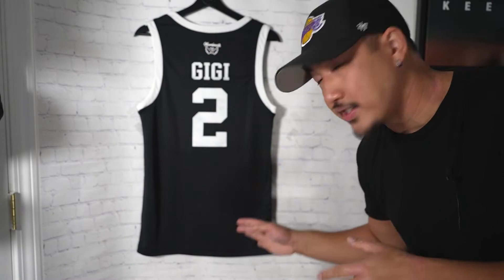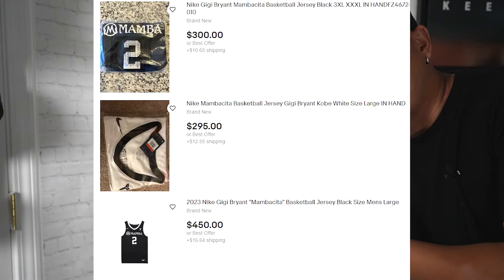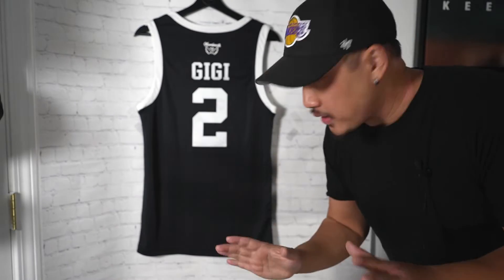We're going to quickly take a look at the Gigi Bryant Mamba Academy tribute jersey that Nike released earlier this month. Just a heads up, especially if you're looking for this jersey — I've only been seeing resale for it. These are running two to four hundred dollars; I've seen some five hundred dollar ones.